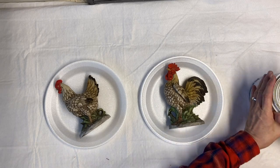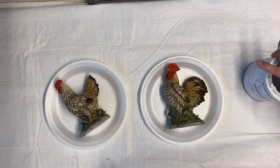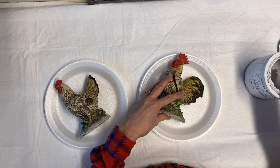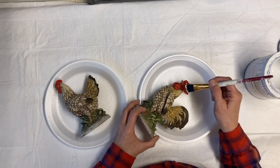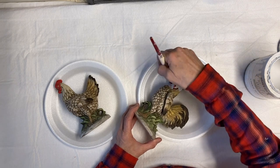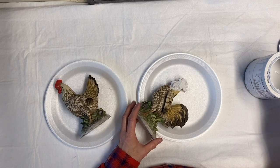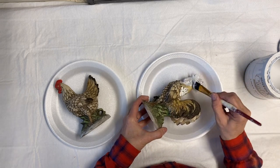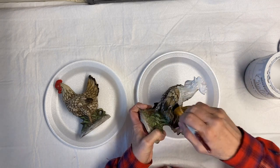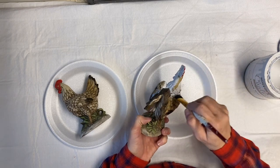I'm going to start with a couple coats of white chalk paint. I'm using linen white, but any white will work fine. I'll put a coat on both of them, let it dry, and then put another coat on. These are going to accept the paint really well because there's no shiny firing coat like they put on pottery — these figurines have more of a matte finish, so they'll cover really easily.